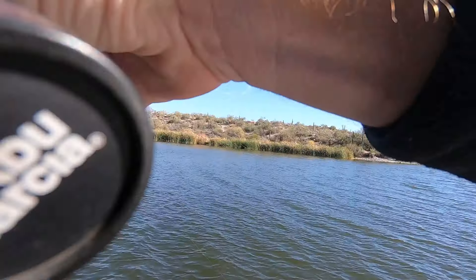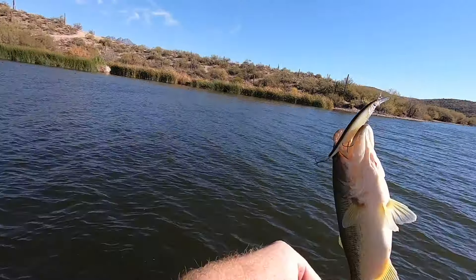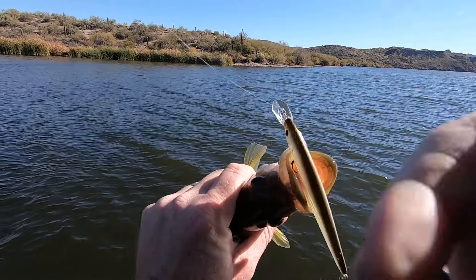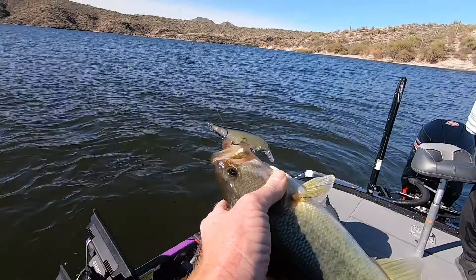Got him again on the up. Those fish are committing really close to the boat, which is sometimes a rarity.